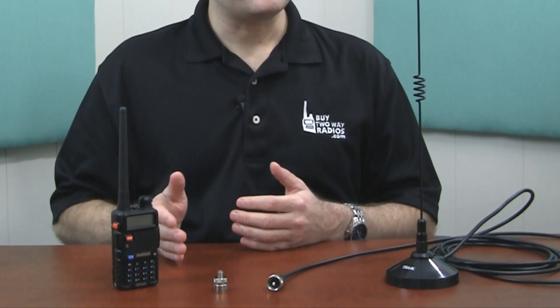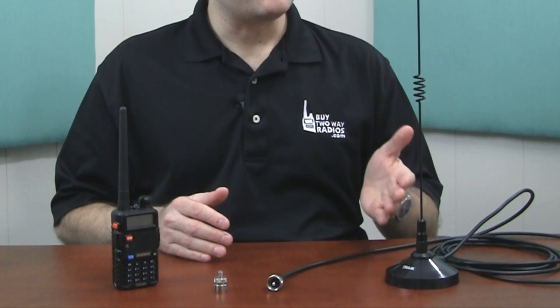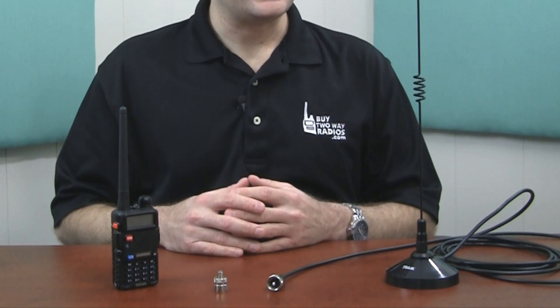The perfect solution for this with the Baofeng UV-5R is this Tram 1185 antenna. This antenna is a dual-band antenna that supports VHF and UHF, covering a lot of the same frequencies supported by the UV-5R radio. So it's really a perfect match for this scenario.